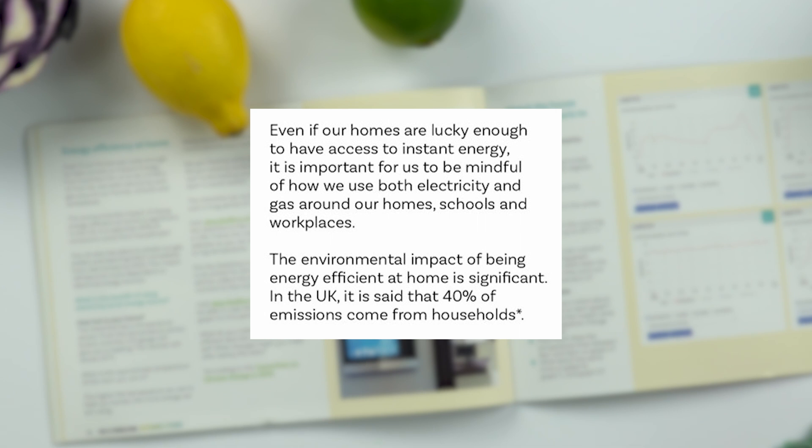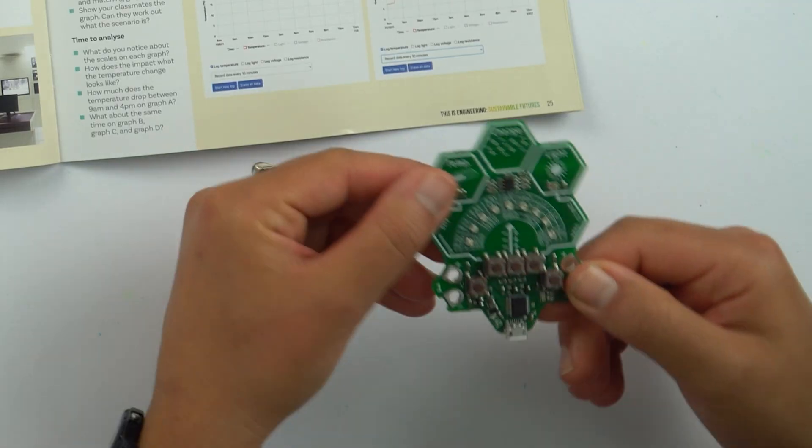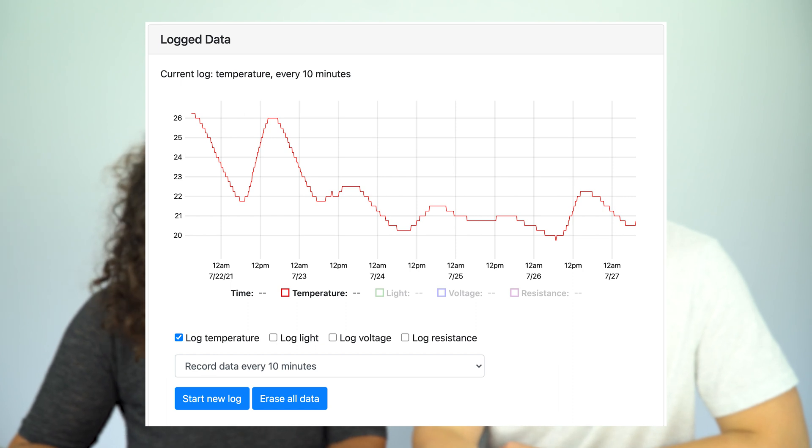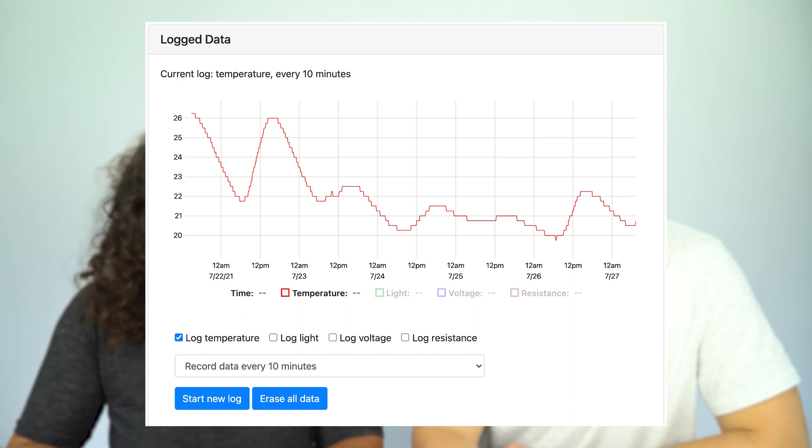The environmental impact of being energy efficient is significant — in the UK, 40% of emissions come from households. For this challenge we are going to use the Data Hive Green and look at the temperature sensor. As long as the battery is plugged in, I can get an instant reading for temperature by pressing the second button. However, what we want to do is analyse data over a prolonged period of time, for example 24 hours. If I am doing this activity in school, I could put this Data Hive in a classroom by a window, and after a 24-hour period take it and plug it into a computer using the micro USB. I can then view and analyse the logged data and see if we are using heating at school most efficiently.